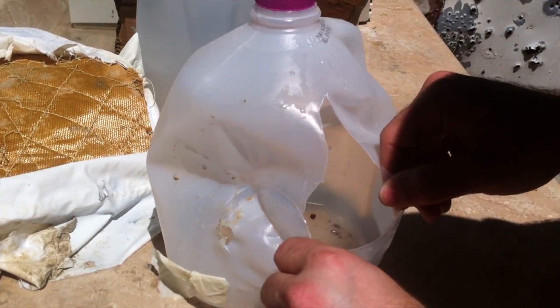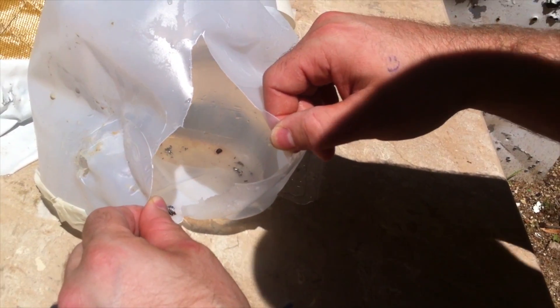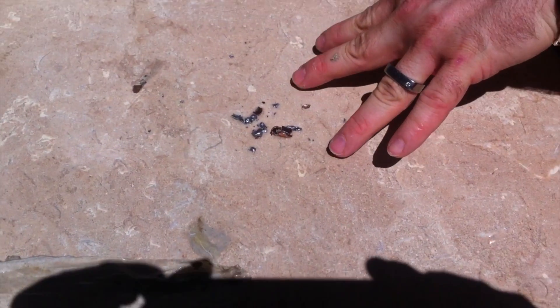There is everything in the first jug. Here are the fragments we found in the first jug.